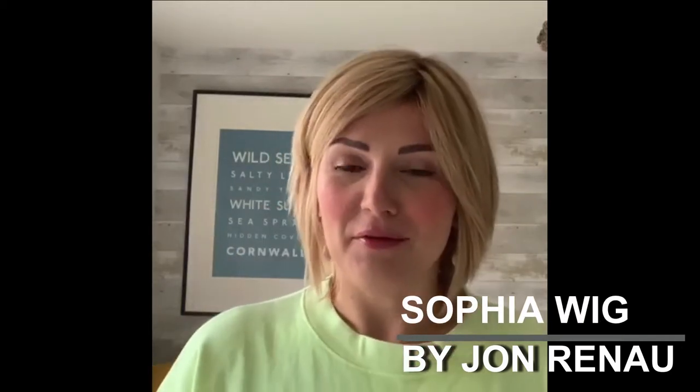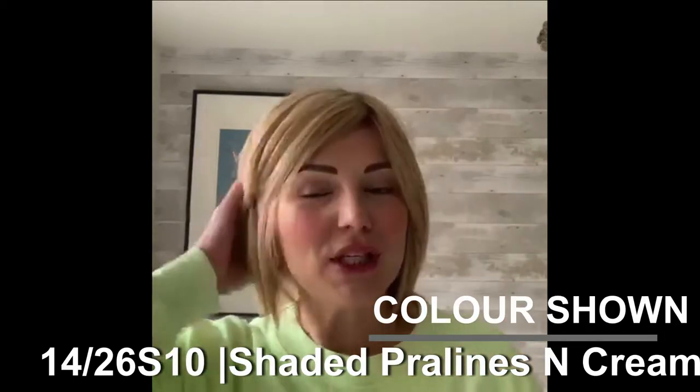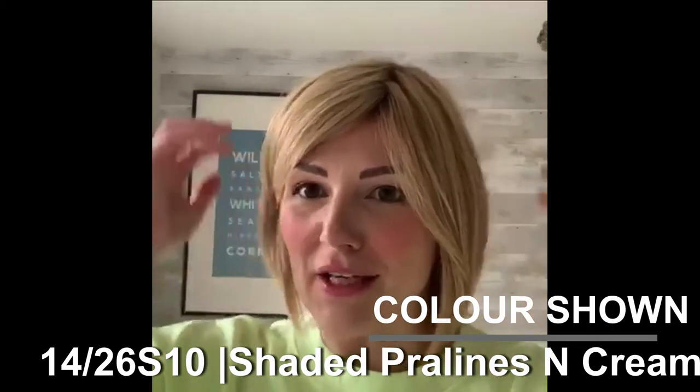This is Sophia from the Jon Renau Smart Lace Collection. Sophia is a human hair piece which is shorter, with a choppy style, lots of layers, and a long fringe as well. This is fresh out of the box, so it hasn't been styled.